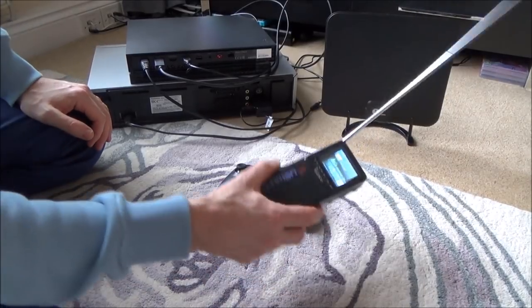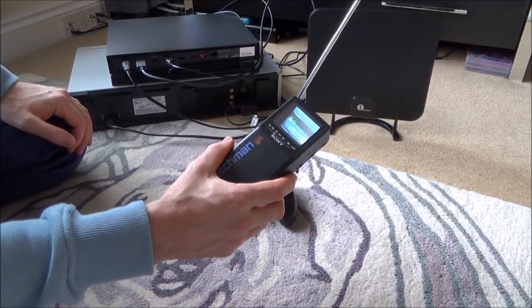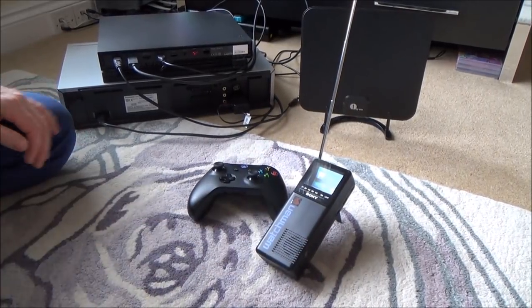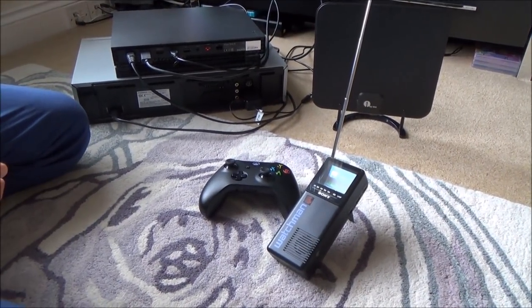So there you go — that's how you get the Xbox One X working on a pocket TV from the 1980s. Please give it a thumbs up if you liked it and subscribe for more how-to videos. Take care, bye now.